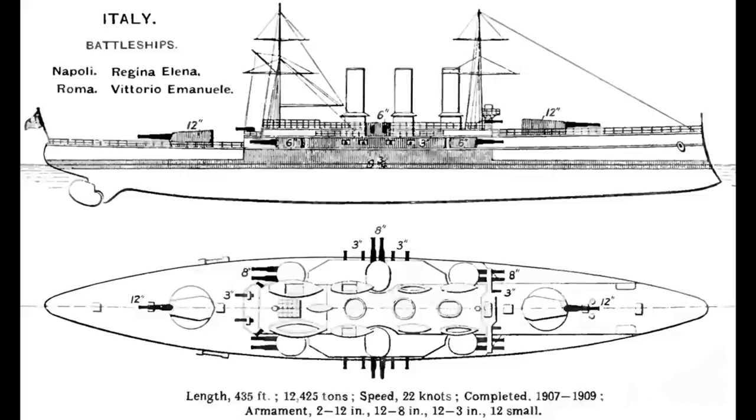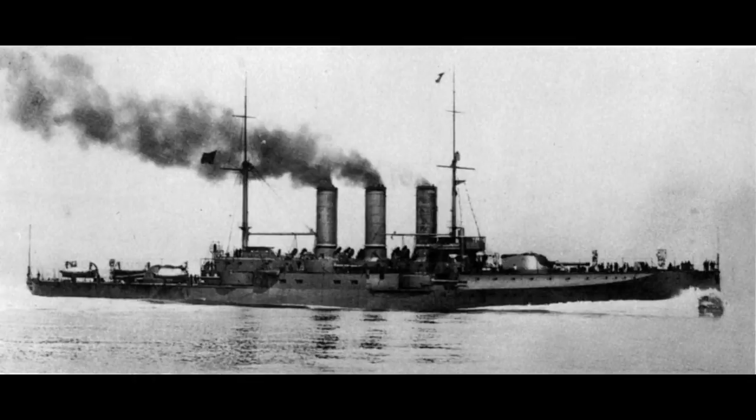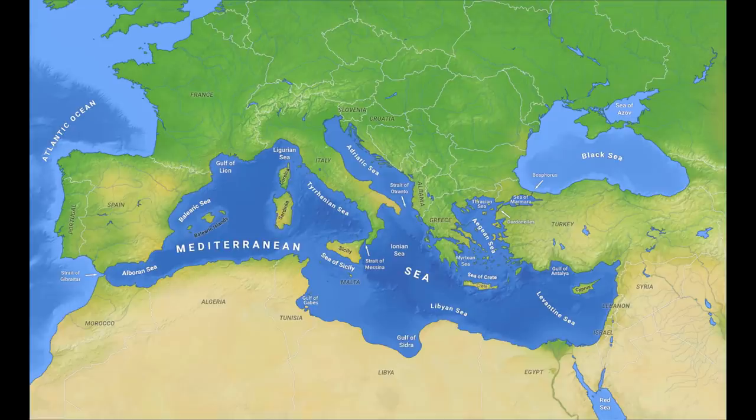Many Italian ships would sacrifice armour or firepower for speed, a trend which continued right into the Second World War, and the preceding Regina Elena class was no different. It was armed with a pair of main battery turrets, but these only held one gun each. However, it was very fast, achieving 22 knots using only the obsolete triple expansion engines. Due to the fact that Italy really only needed to operate a fleet in the Mediterranean, many of their ships would carry significantly less fuel than designs operated by fleets with worldwide commitments. This weight could then be diverted into other features such as engines for more speed, or guns for a heavier armament on a given displacement compared to longer range designs.